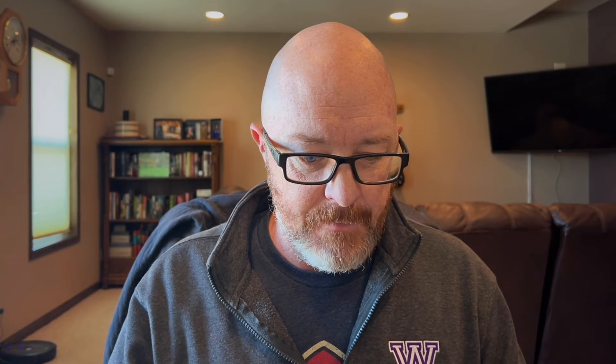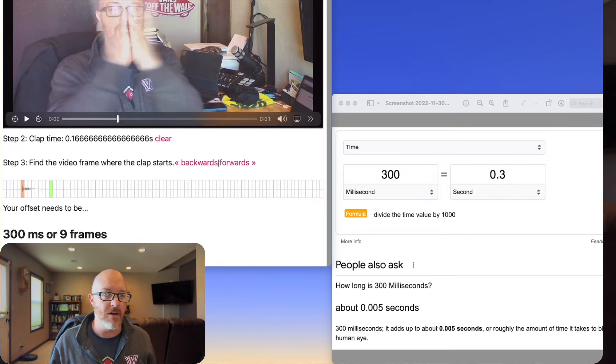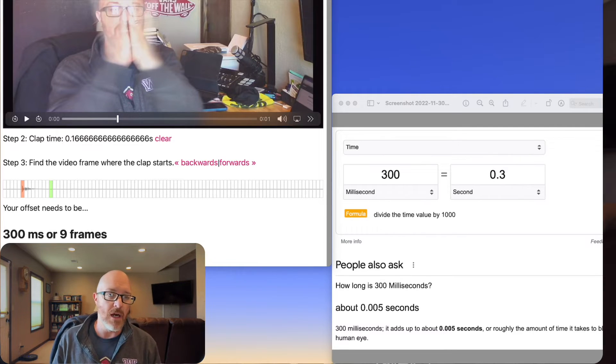I found a tool online where I recorded a quick audio/video clip as a clap test, and it measured from where the audio starts to where the clap finishes. In the upper picture, you'll see the pink area where the clap first starts, and the green area is where the clap actually finishes. According to this calculator, it's about 300 milliseconds, or nine frames.